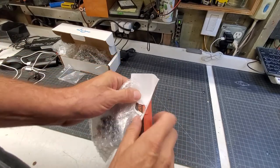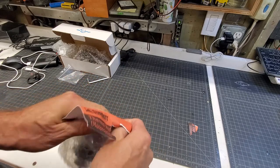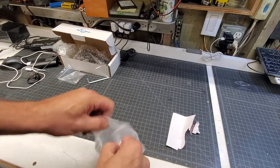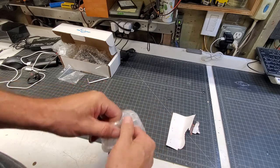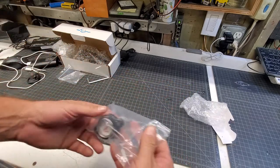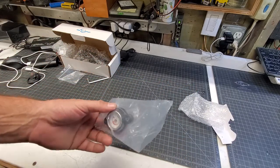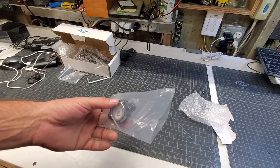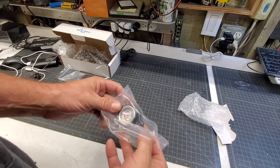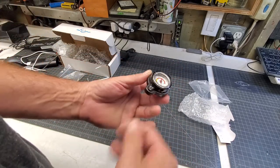I was looking at the aftermarket dashes you can put in — they have sensors for the radiator. After looking at them, I guess they're cool and everything, but I really didn't care for them. One thing is they replace the stock dash, and I wasn't really clear if the engine hours and miles traveled were carried over, and it didn't look like it was.